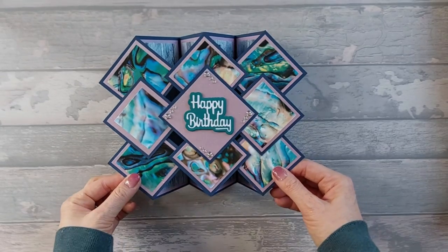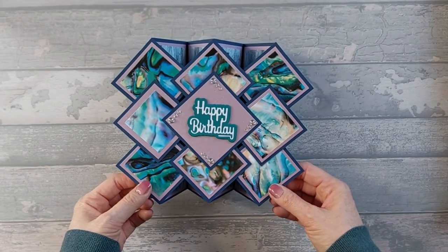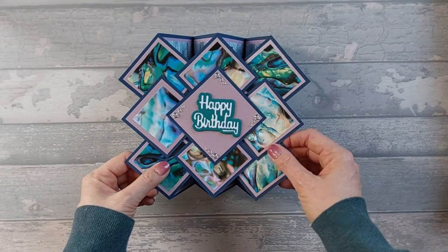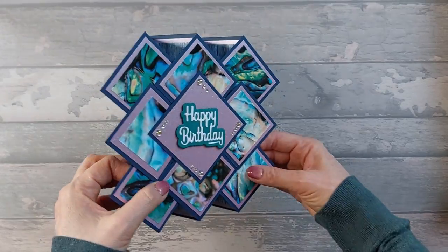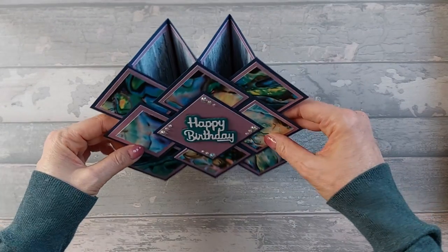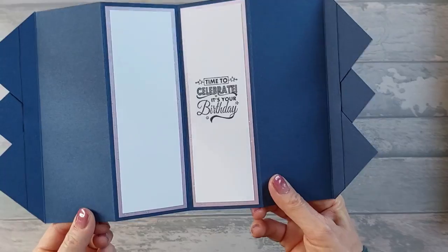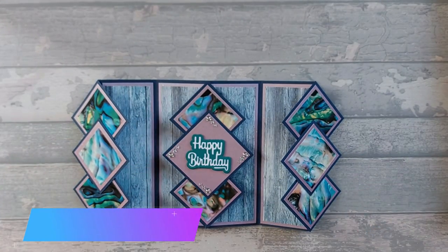So there you go — that's the finished card. Obviously it folds down, but I'm not going to fold it now because of the gems I've just stuck on. It folds down to fit in an envelope for a five by seven card. You can have it standing with the panels close together for a more compact look, or open them out more. It stands up nicely, and you've got space on the back to write. If you wanted to, you could put four panels in instead of just two for even more writing space.